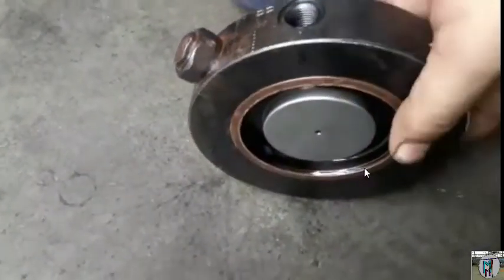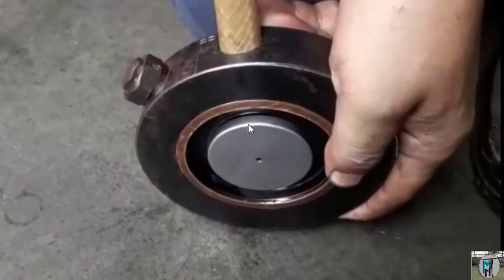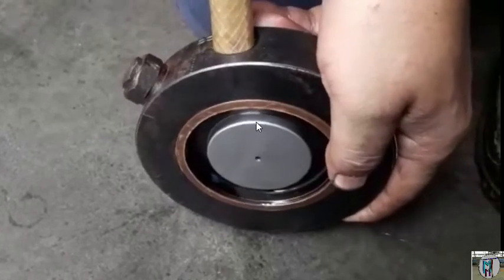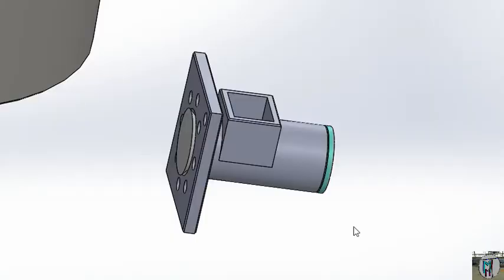We are trying to give only pneumatic pressure here. You can see that this is open a little bit, but we will give the hydraulic pressure. You know that pneumatic pressure is around 7 kilograms only, but hydraulic pressure is more than that — 110 or 90.